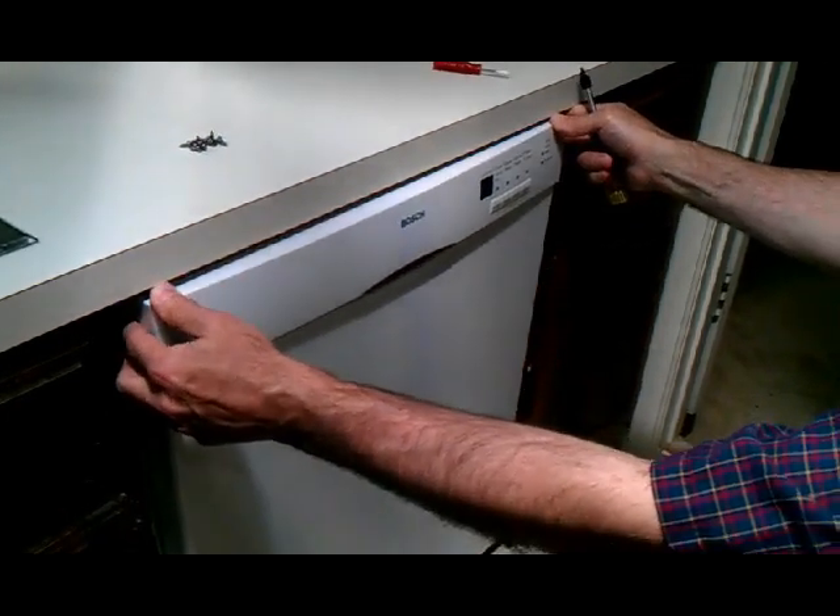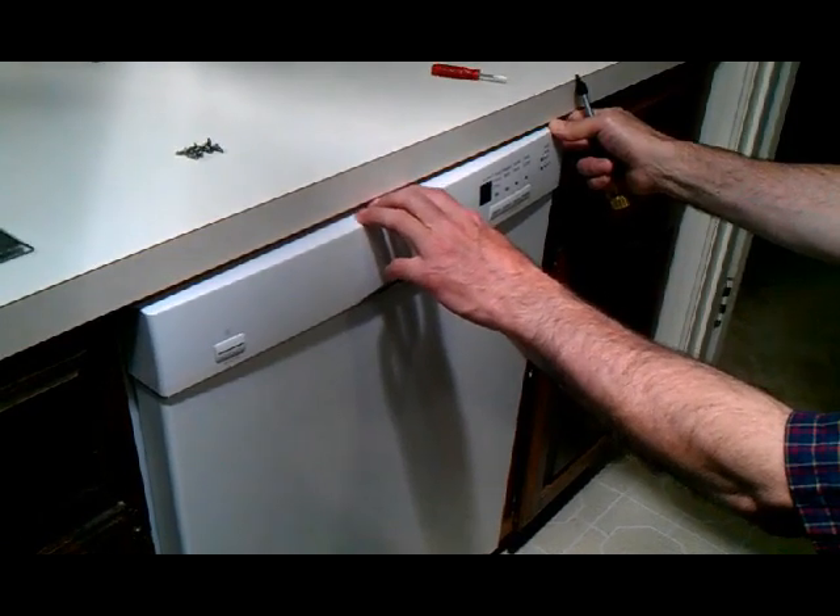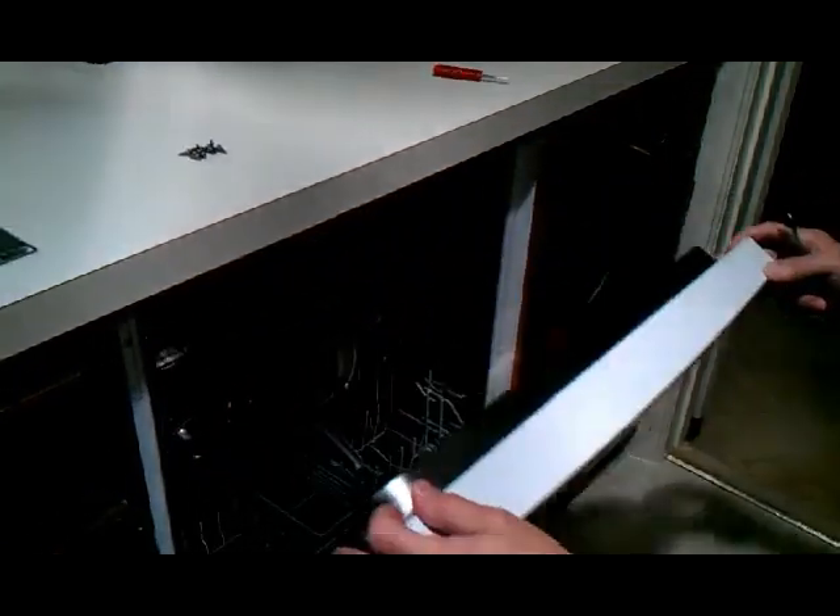The first thing you want to do is make sure the power is turned off. I have the power turned off at the breaker. Make sure you do that — very important.